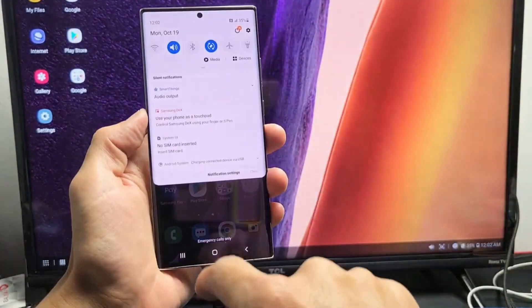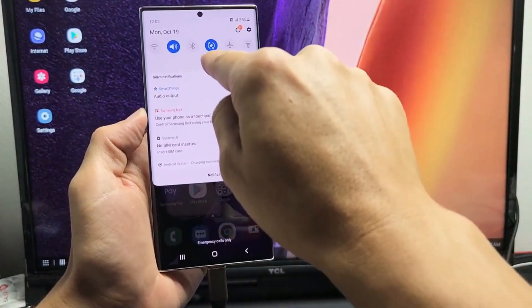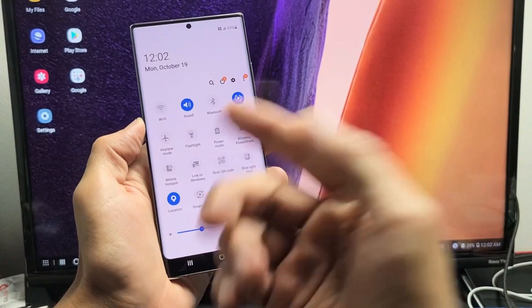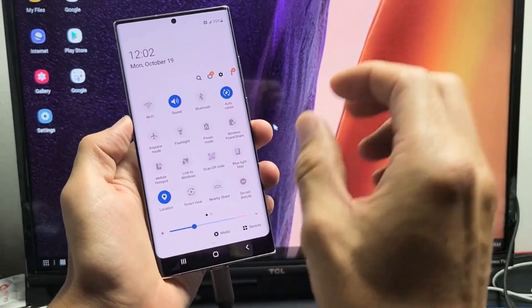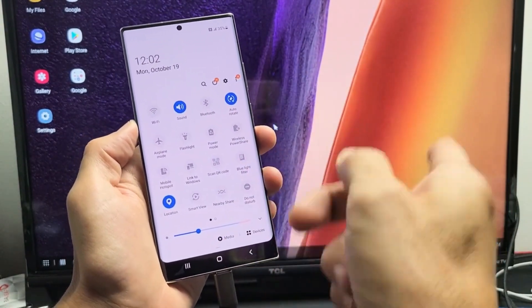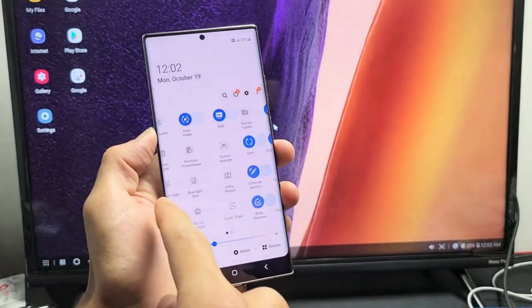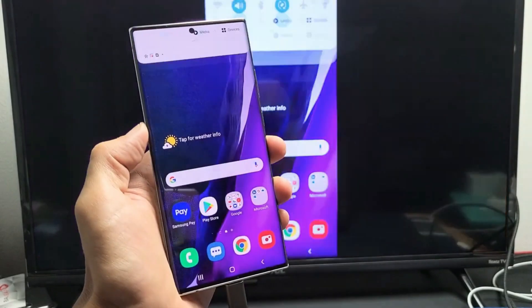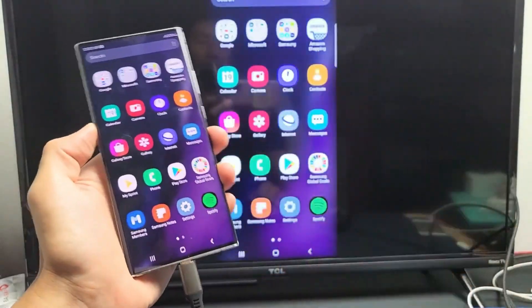Now let me switch back to screen mirroring. I'll slide down, then slide down again. Because I'm already on Samsung DeX, all I have to do is turn off DeX and we should automatically go back to screen mirroring. So let me go back to DeX — it says DeX right here. Tap on that and it's automatically back to screen mirroring.